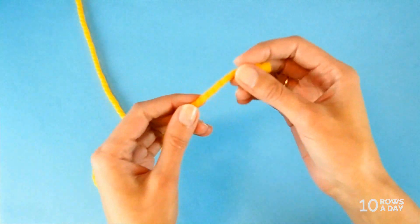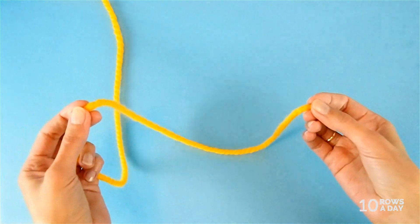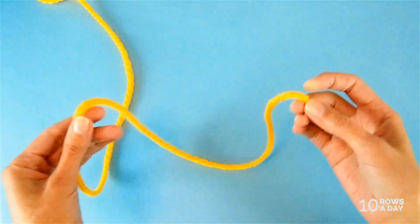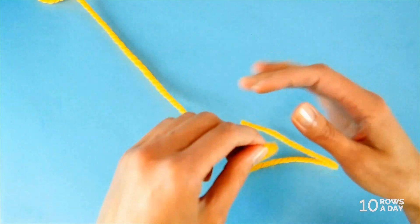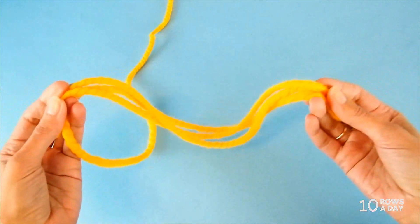The idea is very simple. The length of yarn between your fingertips and your elbow is enough to cast on 30 stitches. Simply hold the yarn end with your fingertips, measure the length to your elbow — that is enough yarn for 30 stitches. Then fold this length one time for every 30 stitches that you plan to cast on. That's how simple it is.